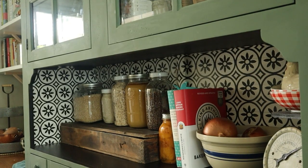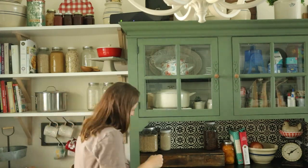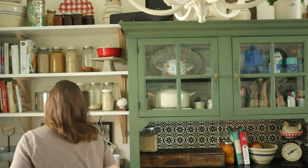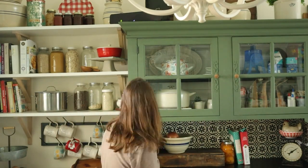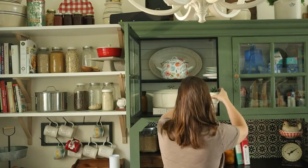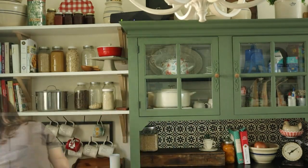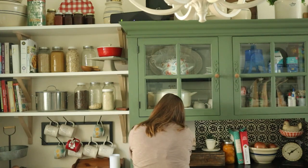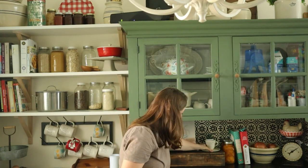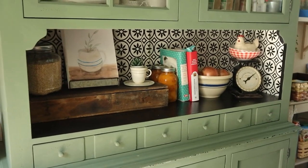I'm not loving the jars there, so I'm going to re-evaluate and try something else. I'm sure I'm going to redo this arrangement a million times, but I will stop for now.